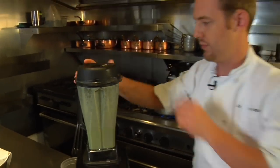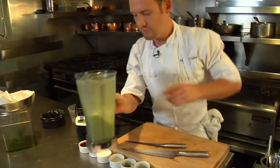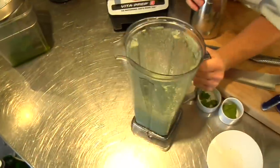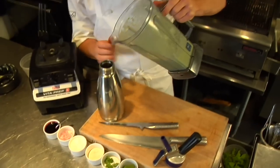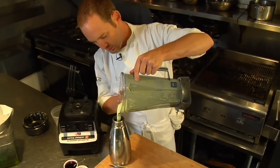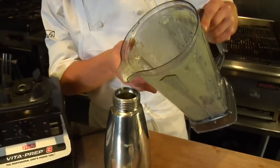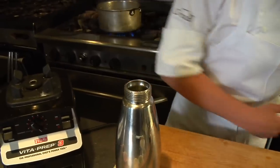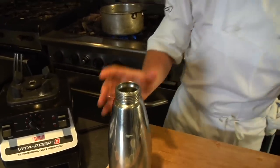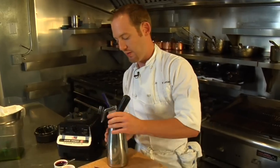We're going to take this base and add it to our canister here, charge it with nitrous, and then allow it to cool. If we don't allow it to cool for the proper amount of time, that gelatin won't set up and it won't provide that structure or body that's going to allow it to froth up and hold its shape without running into a puddle on the plate.